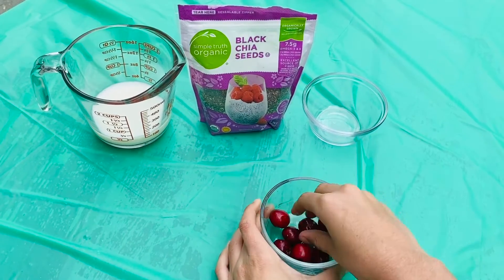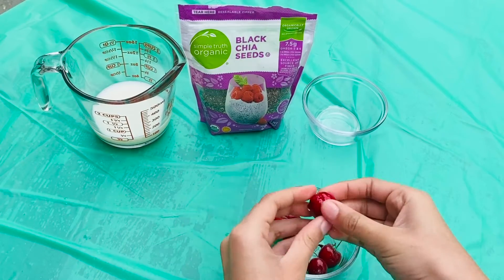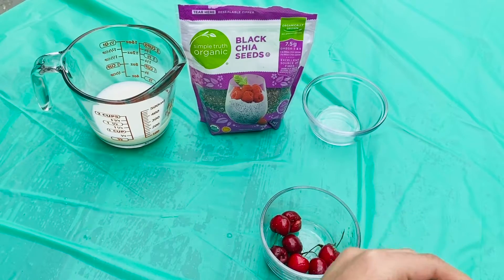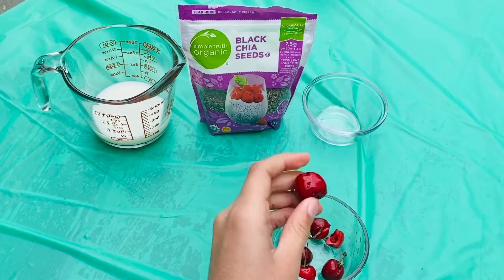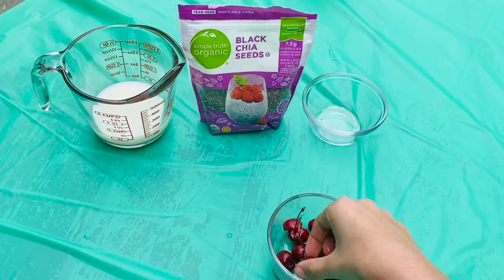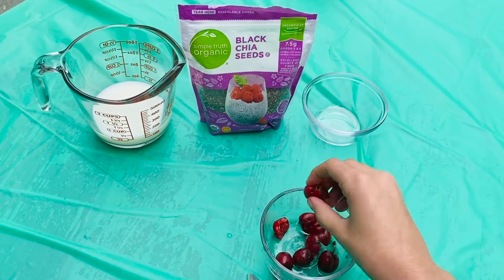And then if your cherries like mine are fresh, you're going to have to unseed them and take the stems off. Oops, dropped them.